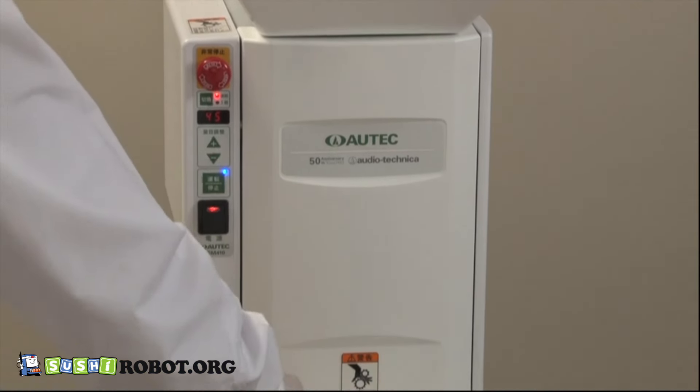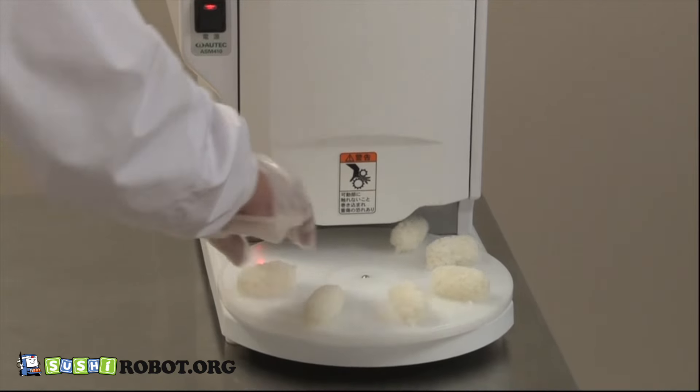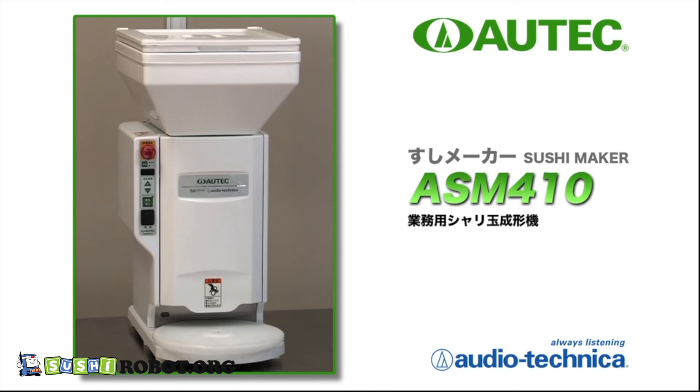The ASM 410 is simple, compact, and highly effective. Utilize the machine to gather and attract more customers.